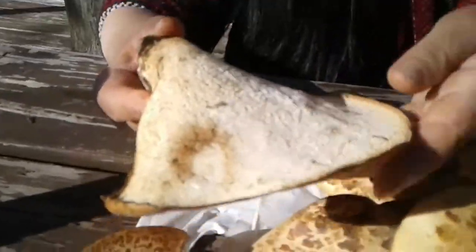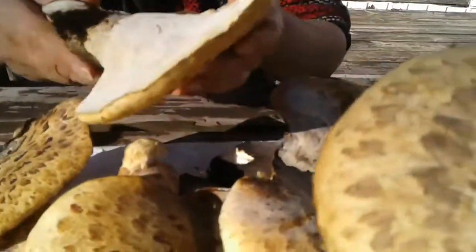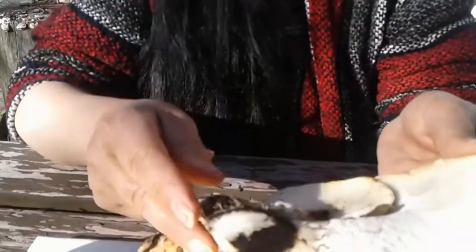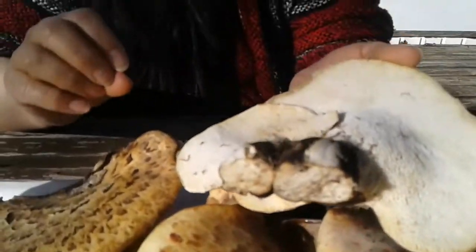Some people say that these mushrooms smell like either watermelon or cucumber — I'm not too sure about that, but that's what they say. Now we're going to cut these up and show you how to prepare them so we can eat them a little bit later.